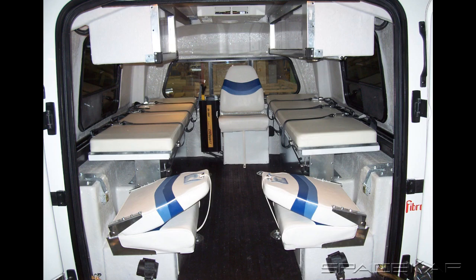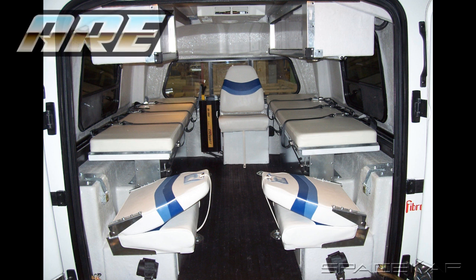Using the Classic 8 as the base, Space Cap manufactured an emergency transport vehicle for A.R.E., according to specifications required by a government outfit in Texas.